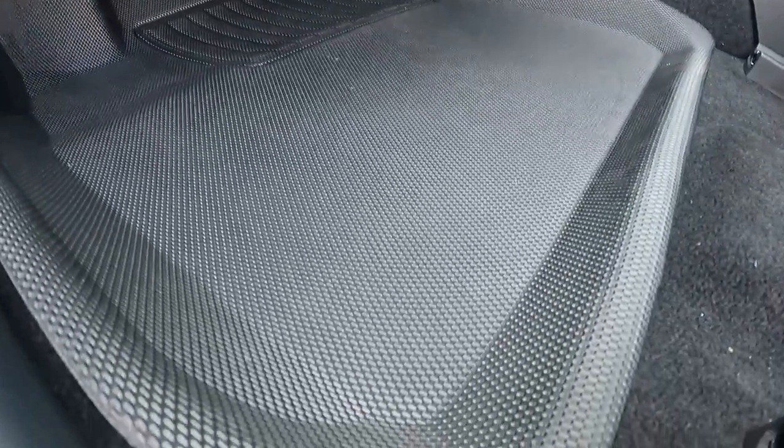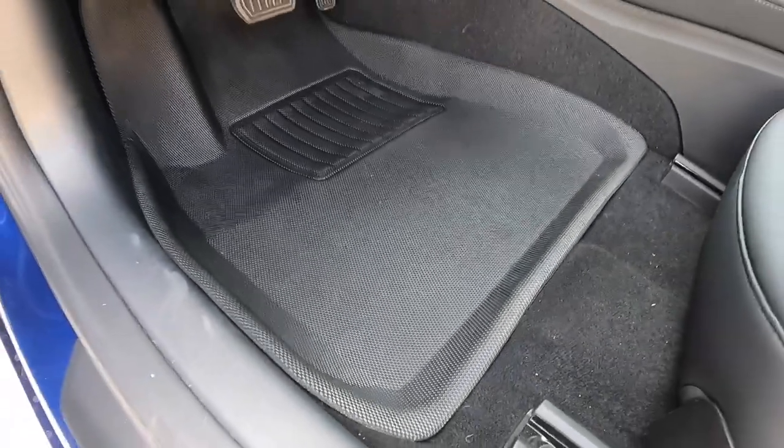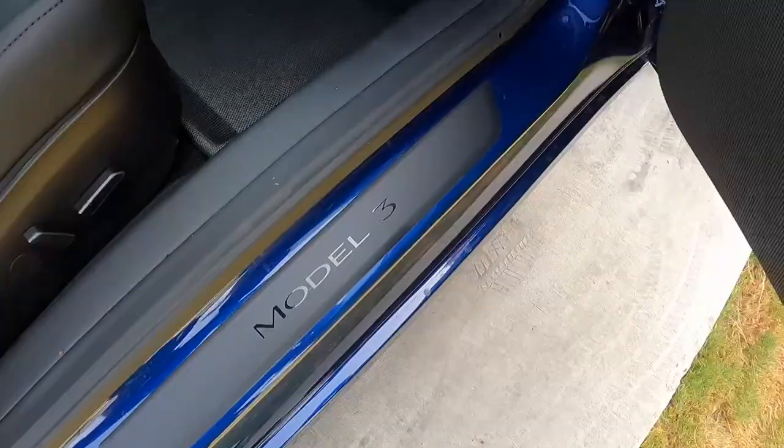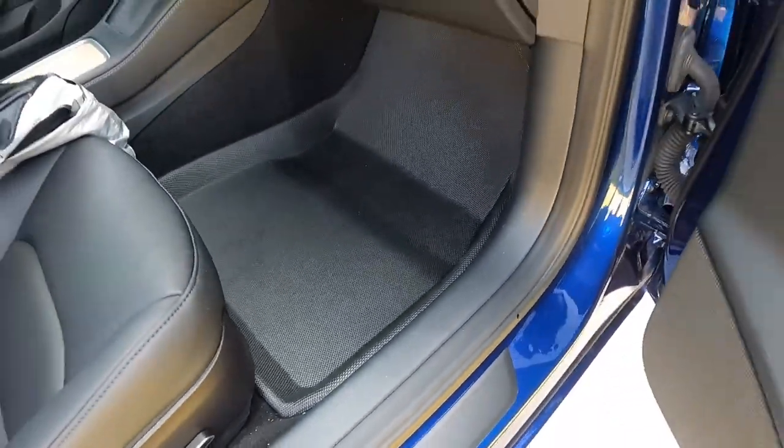Simply put, these have got to be some of the best and most affordable things you can do for your car that don't break the bank, and they'll give your interior longevity. Same thing with the passenger side — stays clean. I wiped this side down too and it's just that easy. I have a link in the description — you can grab yours and I'll see you in the next video. Take care.